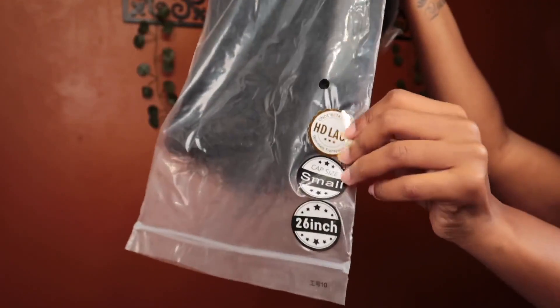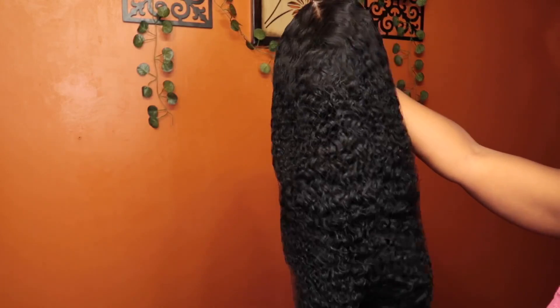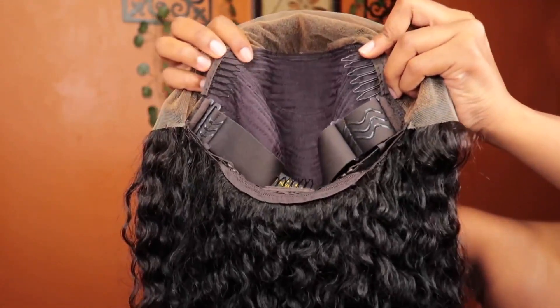As y'all can see, she is 26 inches, the cap size is a small, and she does come with that HD lace. That is the inside of the unit.